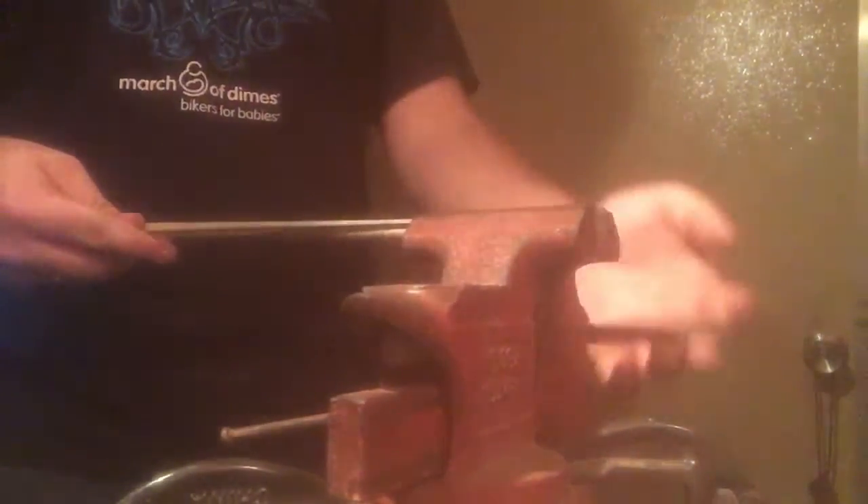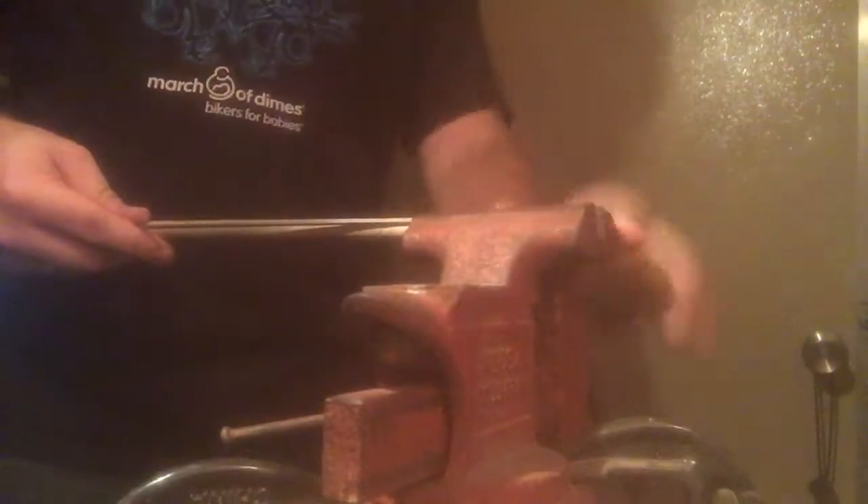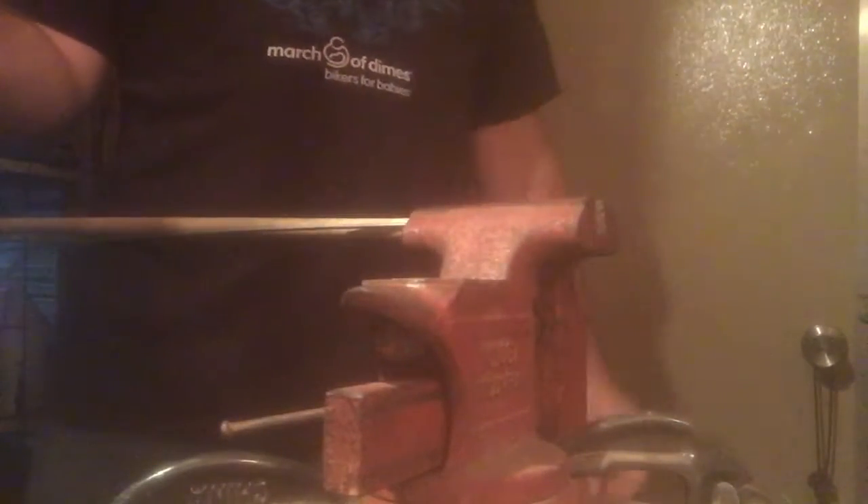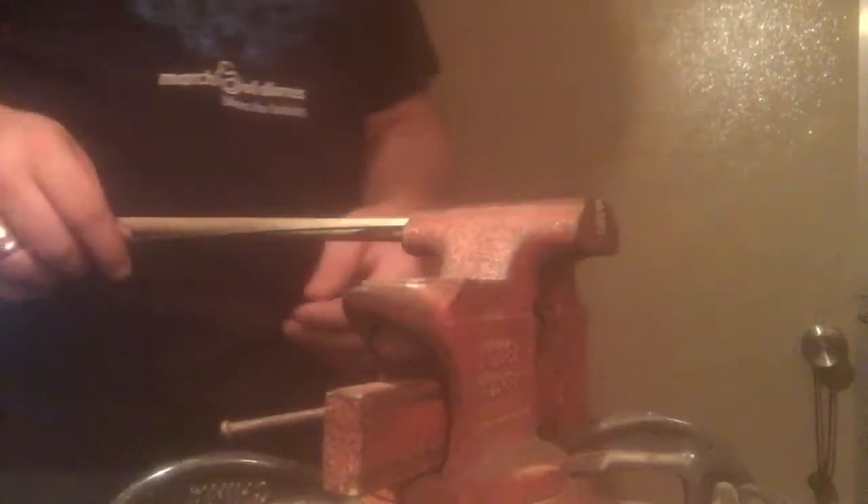Put the hanger wire into the vise and make sure it's secure. You can get hanger wire from like Home Depot for about 20 bucks, or if you have wire hangers around your house you can use those too. I prefer to buy it so it's already straight.